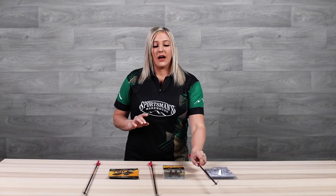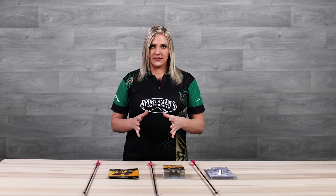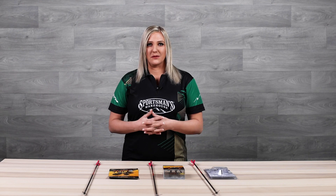One thing to keep in mind is that expandable broadheads are not legal in all states, so make sure you check your state regulations before you choose an expandable broadhead.